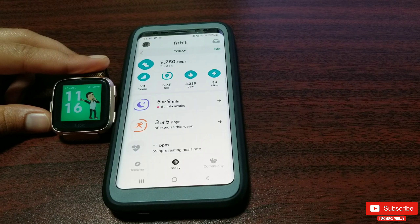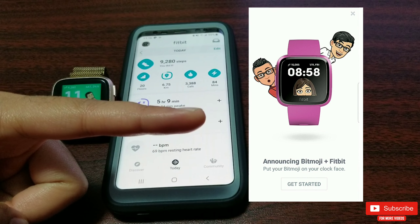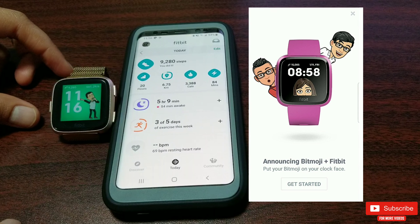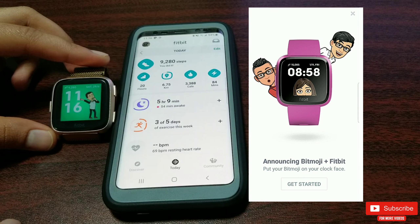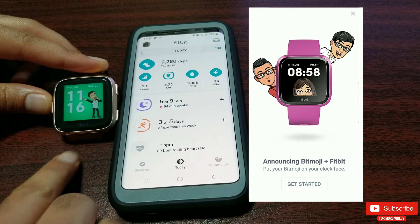So this is how it all started — I got a pop-up like this in April 2019 to try out the new Bitmoji clock face. Just so you guys know, this is a clock face developed by Fitbit itself, not by any third-party developer.